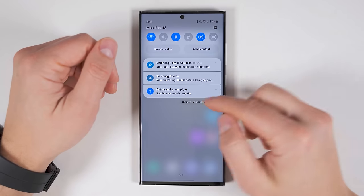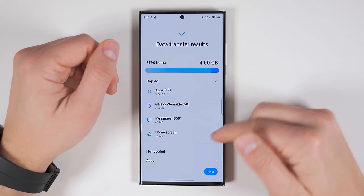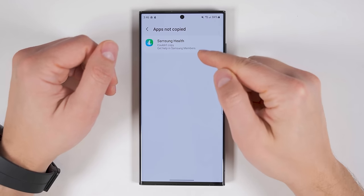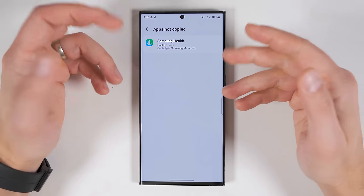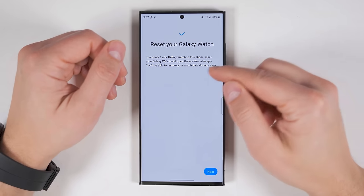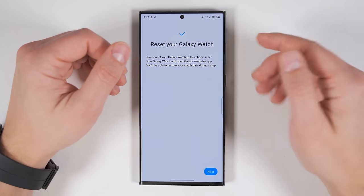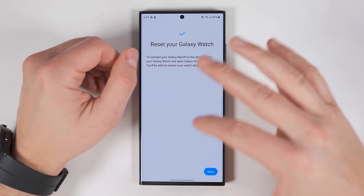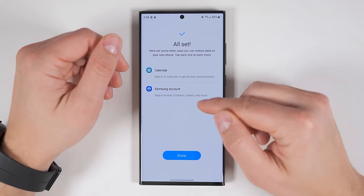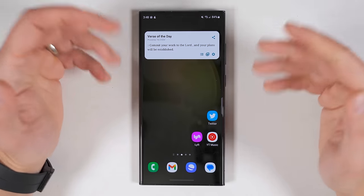Once the transfer finishes, you get a notification telling you that the data transfer is complete. If you tap it, you'll be able to see the results of the transfer. Down here you can see that one application was not transferred — the Samsung Health application wasn't transferred, but that makes sense because Samsung Health comes pre-installed on the S23 Ultra. Once you're done looking through the results, tap next. It'll tell me that I still need to reset my Galaxy Watch to connect it to the new device. However, since I already selected what I want to transfer during the setup process, setting up the Galaxy Watch 5 Pro on the new device is going to be much faster. Then it'll remind me to make sure I'm signed into my calendar and Samsung accounts. After that, just tap done and all your data will be transferred.